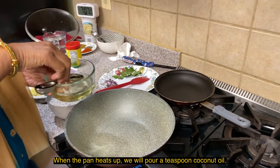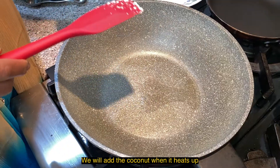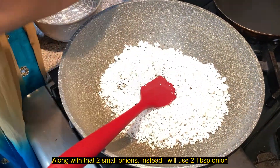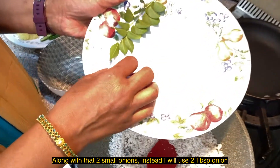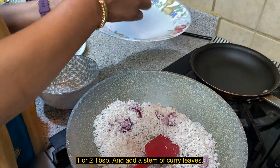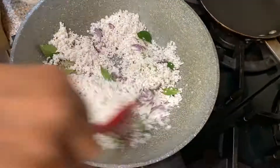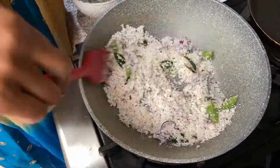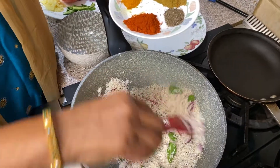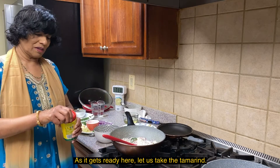We will put the sauce in the pan. We will add 1 teaspoon of coconut oil and 1 teaspoon of sauce. You can add the sauce — 2 tablespoons. We will also add some curry leaves and stir. The sauce is very tasty. We can add a paste from the pan.